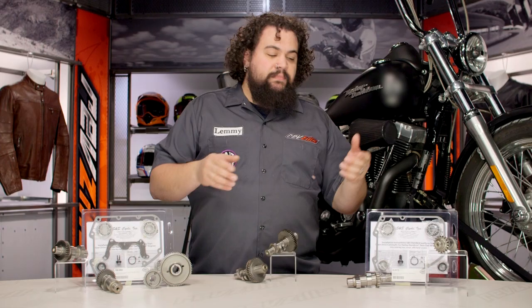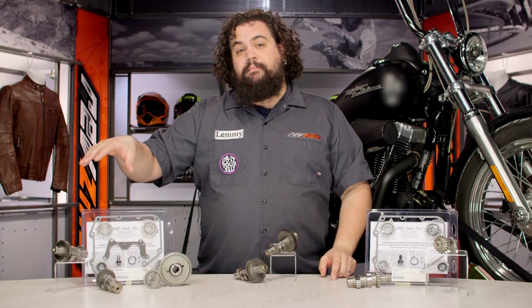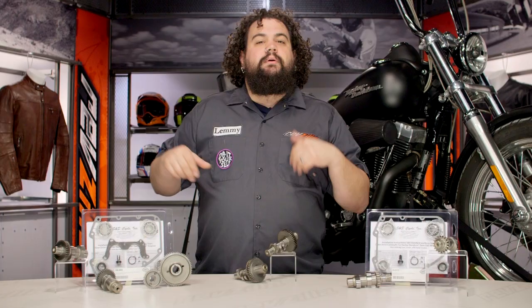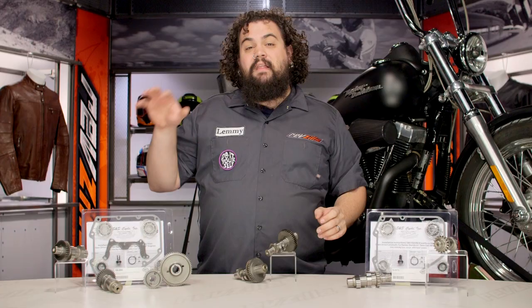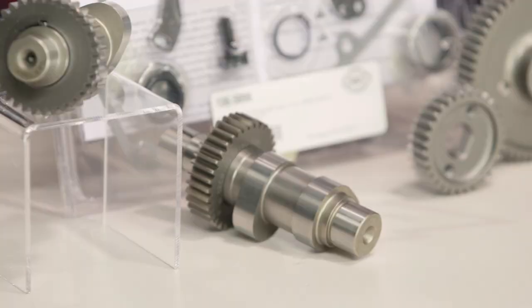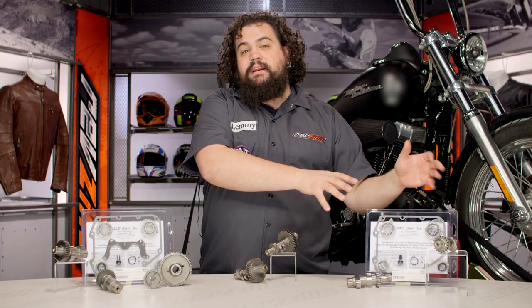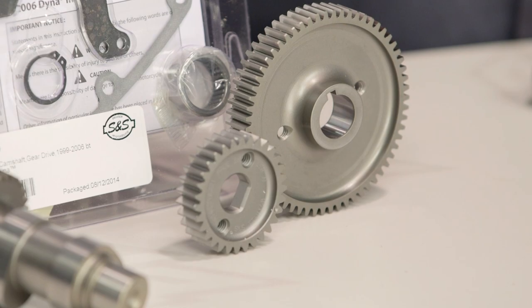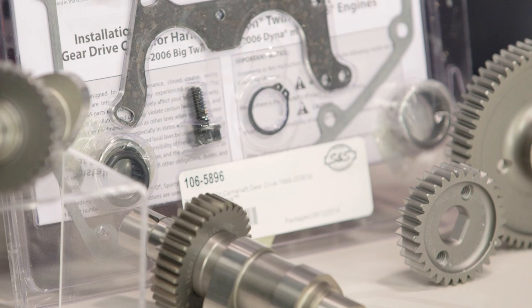Flipping over to the other end of the table, we have basically the same cam in a 509 gear kit. The gear kit allows you to run that performance 509 cam while also getting rid of your timing chain, tensioner, and shoes. Those of you riding twin cams have probably fouled up some parts with those — it's not Harley's strongest design, and a lot of riders elect to switch back to an older style gear driven cam. Remove the chains and tensioners and you remove a lot of the problems that happen down in twin cam cam chests. So you get all the benefits of the 509 cam plus you get to do a gear swap while you're in there.